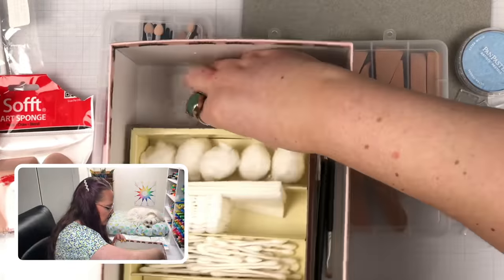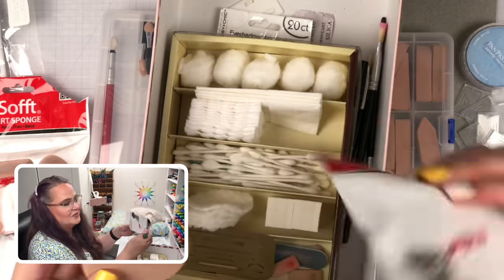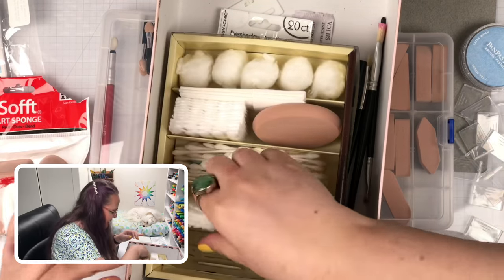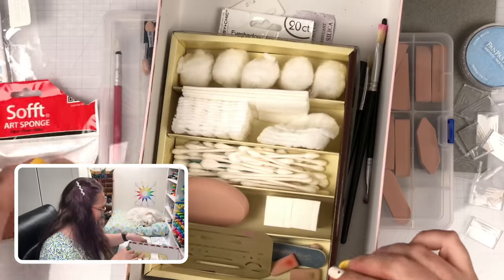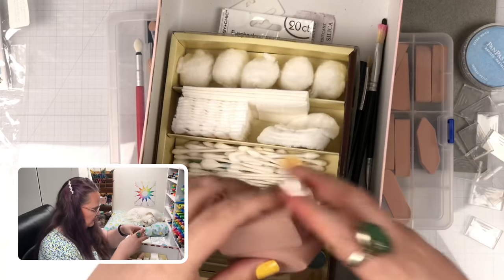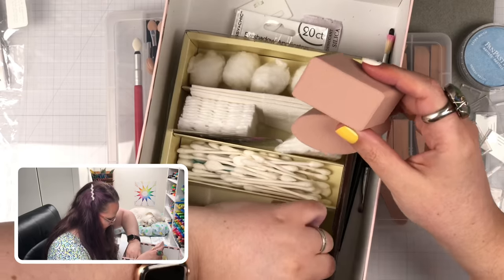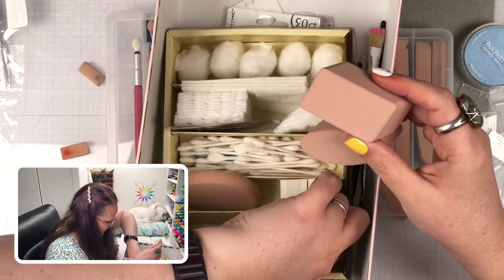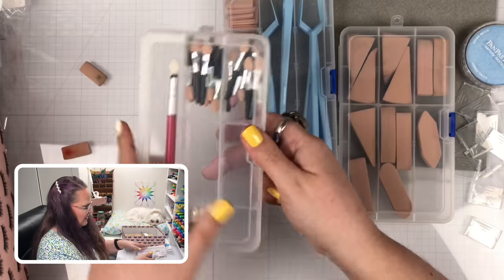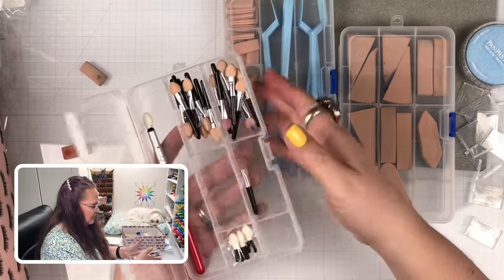For me the key is having my art supplies out and easily accessible. If they're too put away or packed into drawers, I won't use them — I'll just reach for something else. So I'm going to take the bigger sponges out of their plastic bags, because even having things in plastic bags will stop me from using them. Are you the same way? I'm going to take them out and have them handy and ready. I like having extra bins so I can put the dirty ones in and keep the clean ones separate.